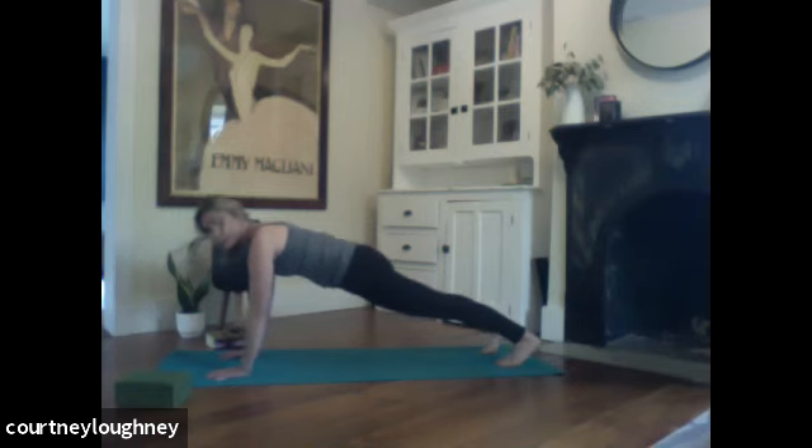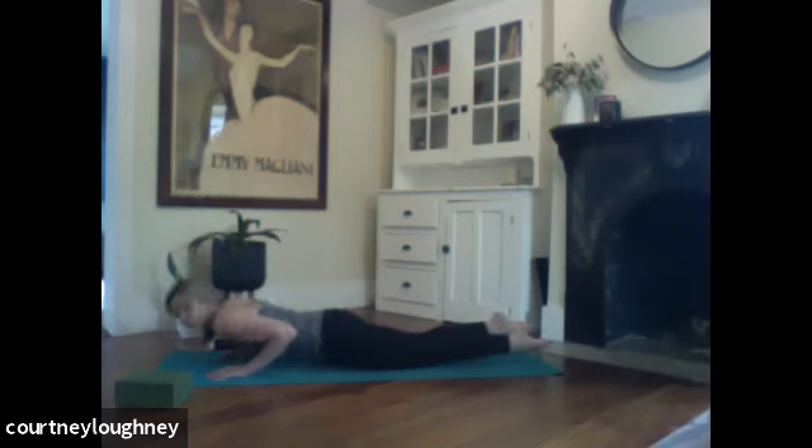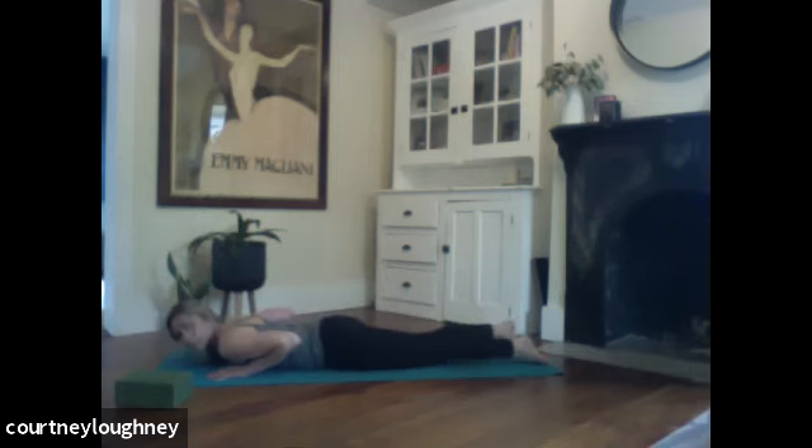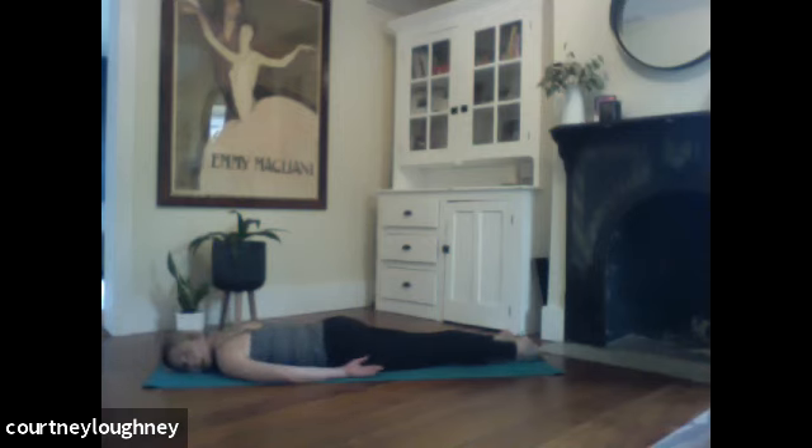And then when you're ready, inhale. Ride that breath forward for plank. Fire up the legs — press through to the heels. Really strong legs here. Lower the knees. We're going to come all the way onto the belly. Let the big toes touch. Let the cheek come to the mat. Arms to the sides. Taking a breath here.